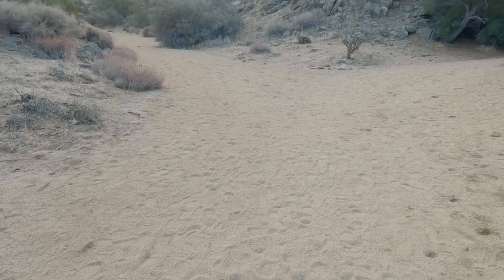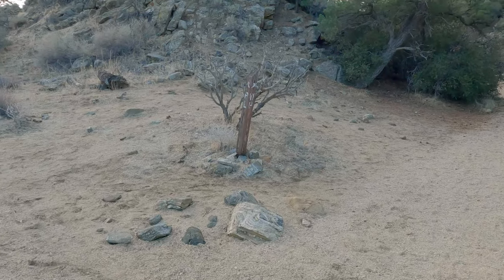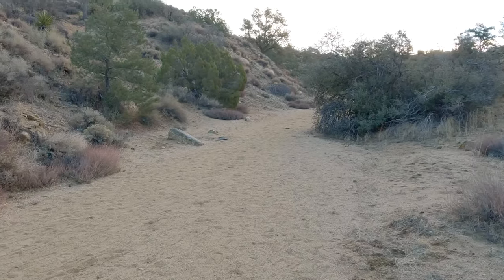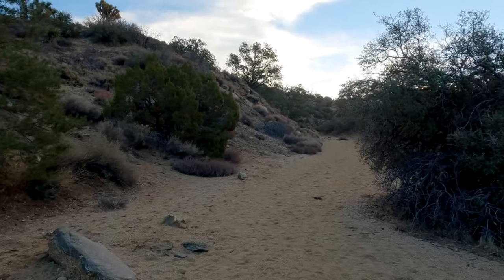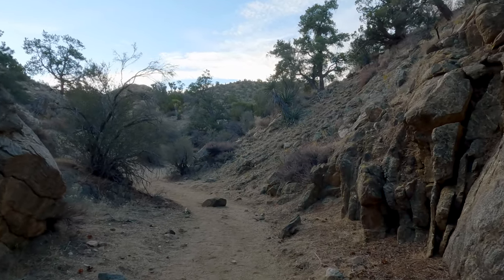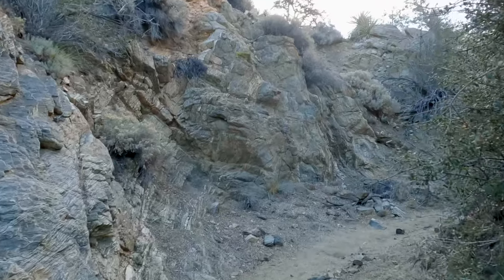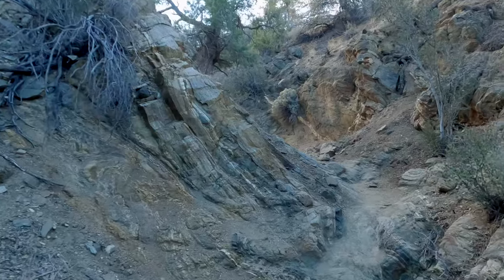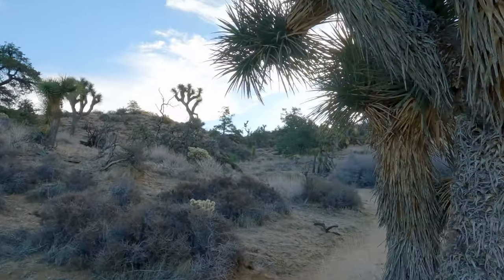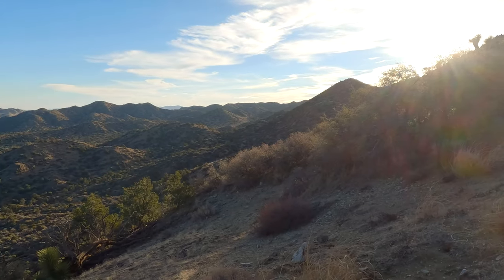Here we are at the Panorama Loop and Morongo View Trail split. This is the lollipop loop portion — we'll come back down on the right side but we're going clockwise, taking the left. We're going clockwise because when we come back down after the top, the views will be nicer on the descent. It definitely gets a bit steeper here, but luckily you leave the loose sand behind. The trail gets hard-packed, a little more narrow and rockier — the scenery really changes as we make this climb.